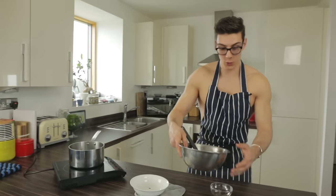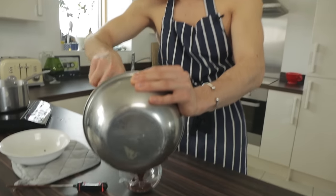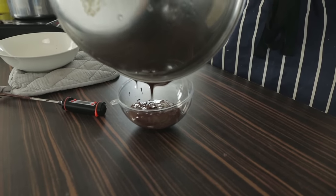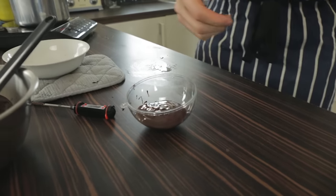Get your little ball mold and we're going to pour this in. Pouring in until it's about a quarter of the way full, just like that. Then put your chocolate to one side.